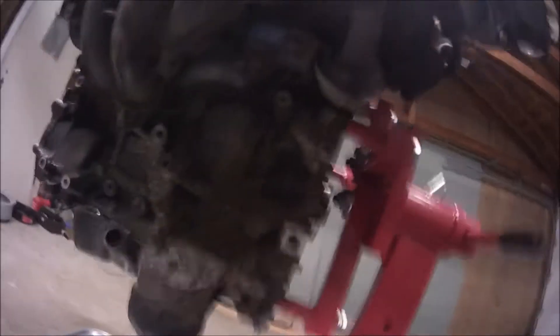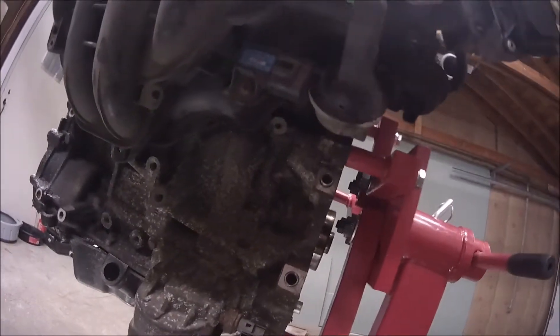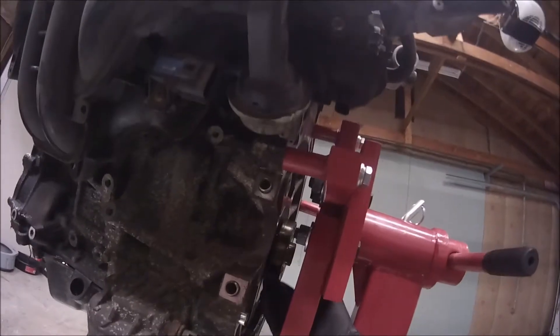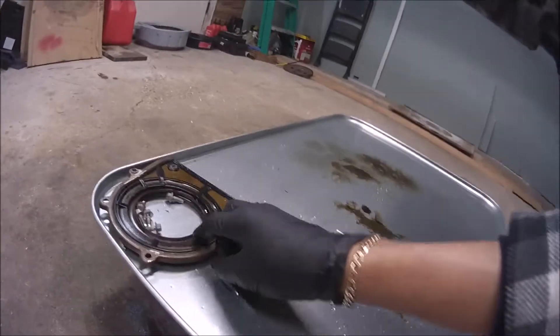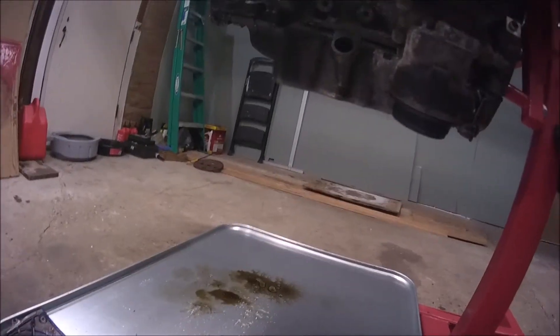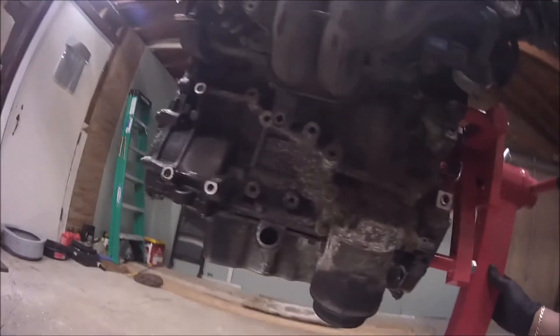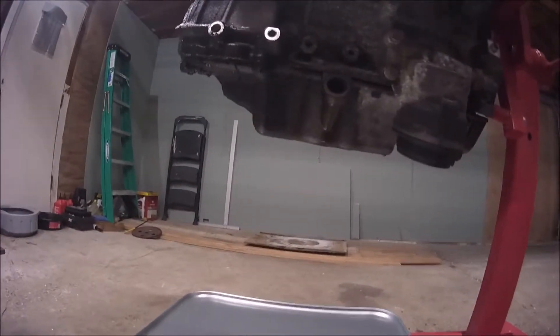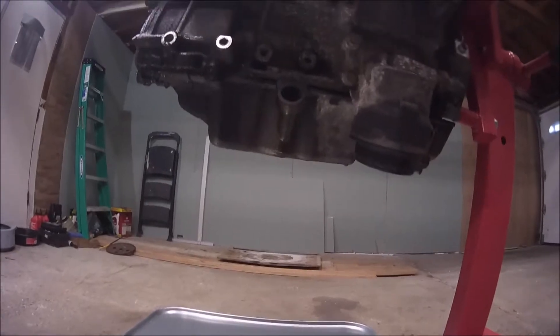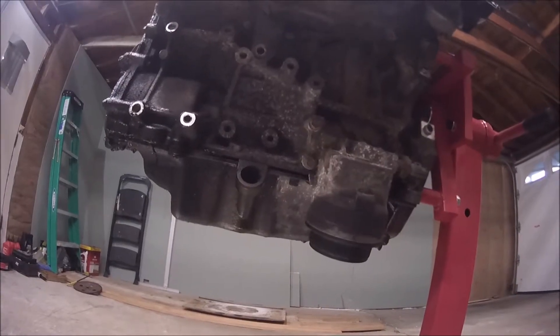Before I place the engine in this engine stand, I removed from the side of the crankshaft that is attached to the transmission, the seal. Now I'm gonna disassemble the engine. Previously I removed the oil pan but I put it back because it was leaking a lot of oil, so I'm gonna start with that and then I will disassemble the engine.